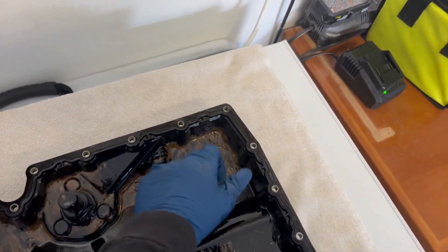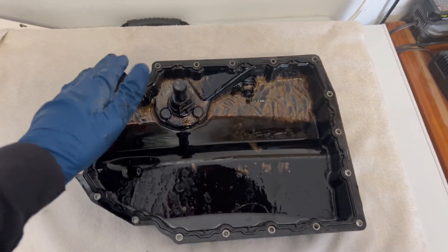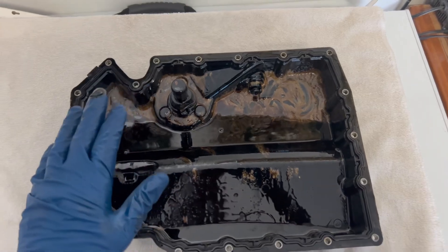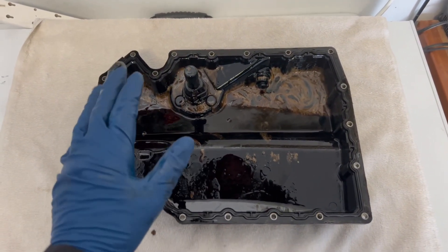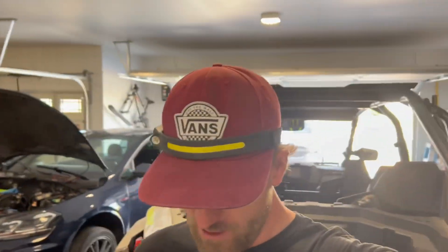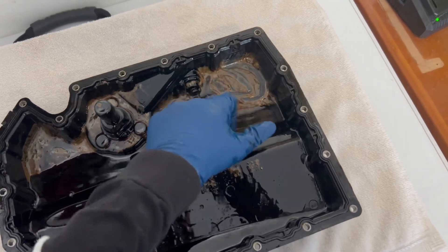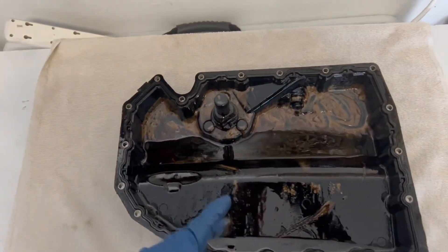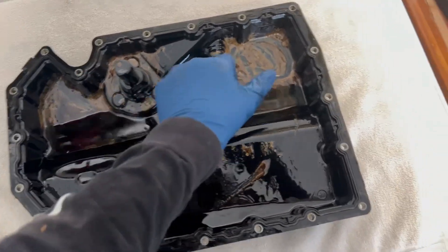All that sludge — that's coolant mixing with the oil. Milky, milky way. When coolant mixes with oil and turns into this milky stuff, that's what it looks like. This is a bad sign for the engine, but actually a good sign for me. Now I know that most likely the engine has to be completely taken apart because things are internally damaged. The good thing, though, is I do not see any metal in the oil pan whatsoever. I even checked the filter with the pickup tube — no metal shavings anywhere.